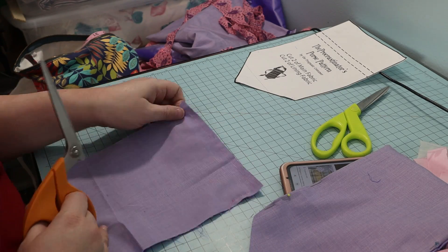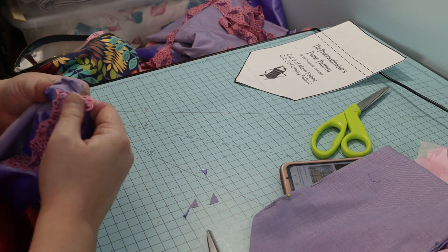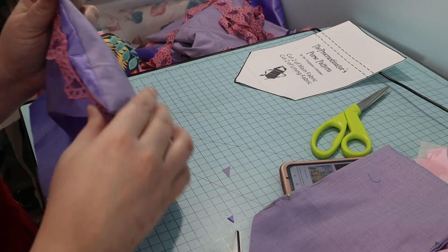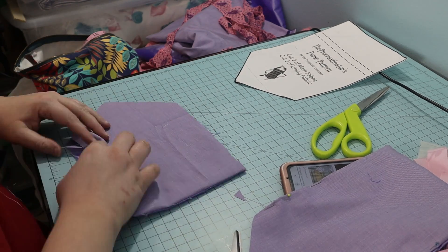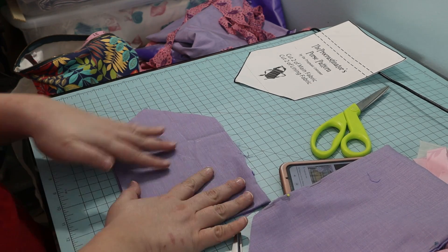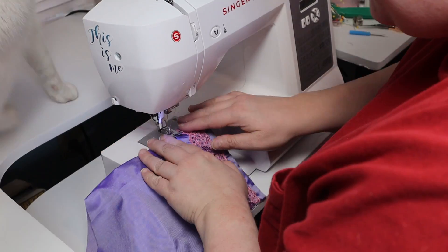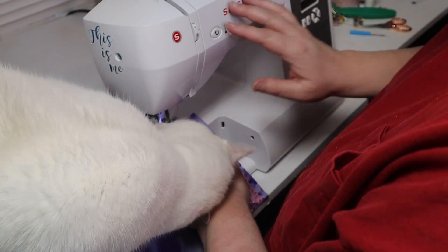I trimmed the corners and turned it right side out. I also turned the seam allowances toward the inside of the pieces and ironed them. I then sewed the drawstring channels. I realized at this point that I printed the pattern wrong and it would not fit my phone. Oh well.